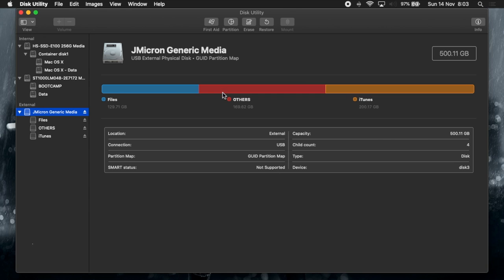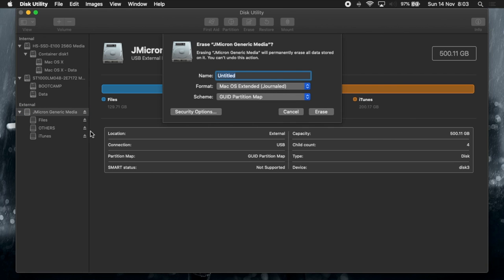Once Disk Utility has opened, click on your drive and then click Erase. I've already backed up all of my data, so keep in mind that all of your data will be erased in this procedure. It is recommended to do a complete format on your external hard drive.